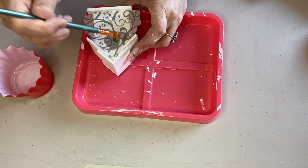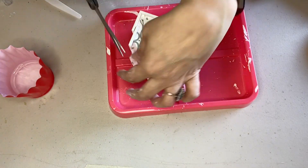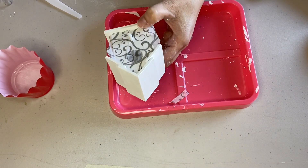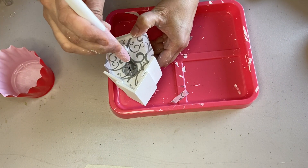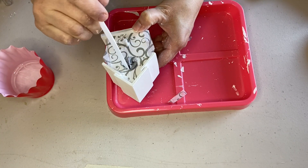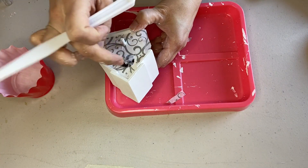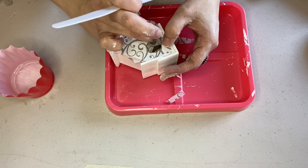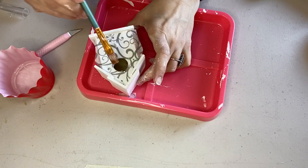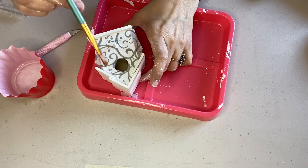I did allow the tissue paper to overlap the edges so it would be completely covered. But if I could go back, instead of scissors I would just tear the excess off and then mod podge those edges onto the side — torn paper blends better than cut paper. You craft and you learn.